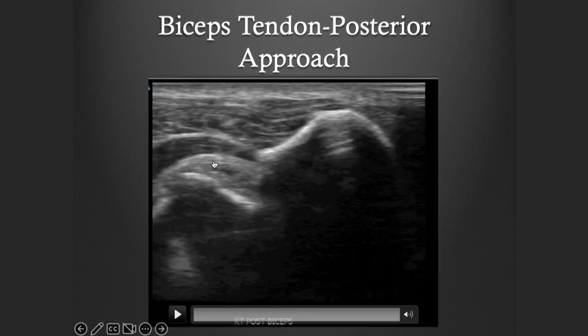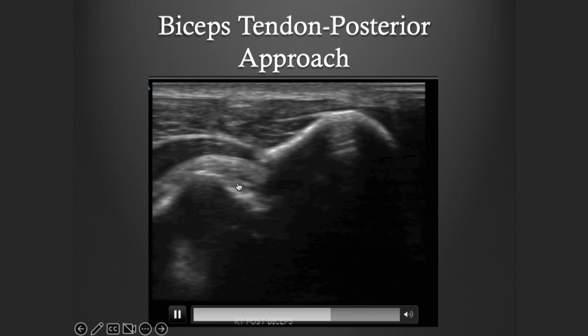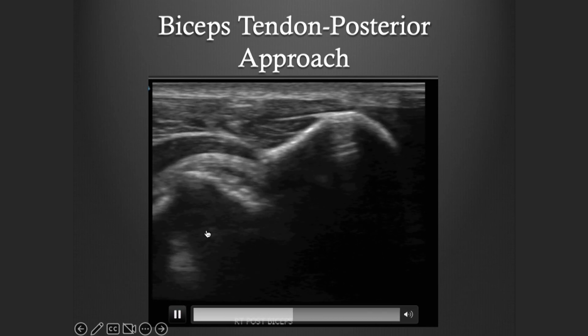Here's a video of that. This is the ulna, here's the radius, and as we do pronation and supination you can actually see just the little beak of that biceps tendon coming out as we run that video going pronation and supination through here.